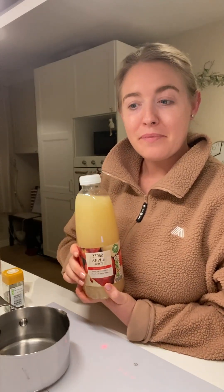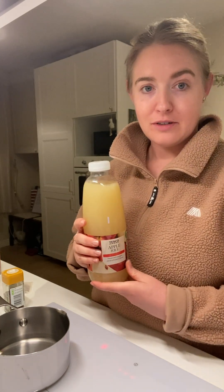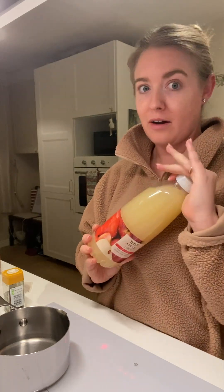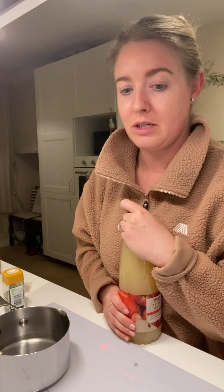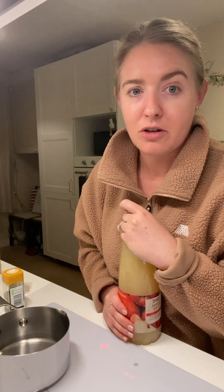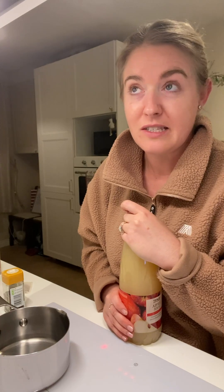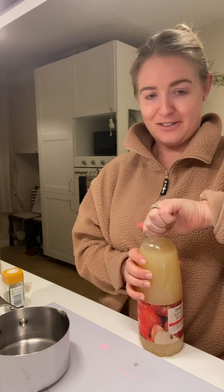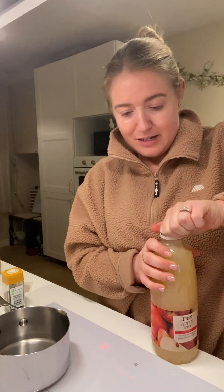Hello everyone, today I am making some mulled cider — or apple cider if you like to call it — non-alcoholic. It is so cold in Ireland right now. It's probably not cold for other parts of the world, but for here it's unusual. It's two degrees and it's going to snow tonight, so we're going to get in the Christmas spirit.